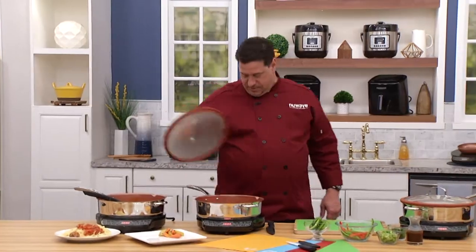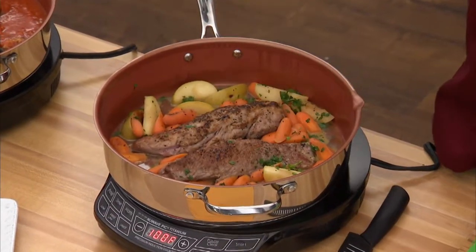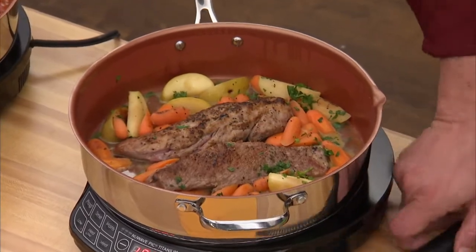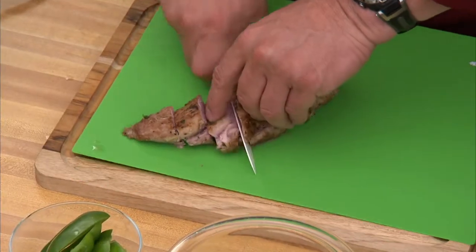Over here — pork tenderloin, roasted apples, braised carrots. This is absolutely amazing. Look how beautiful this roasted up. This is something amazing.